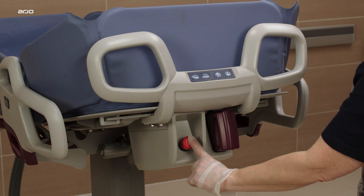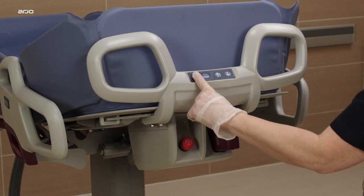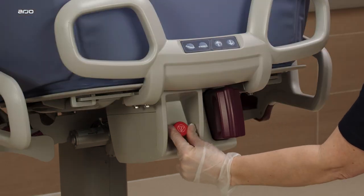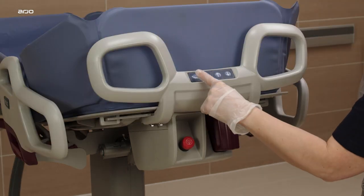In case of electrical malfunctioning, all functions can be stopped by pushing the red emergency stop button. To reset this function, turn the red button clockwise.